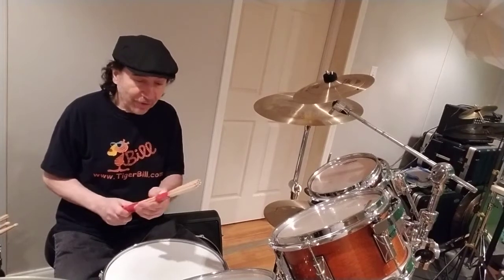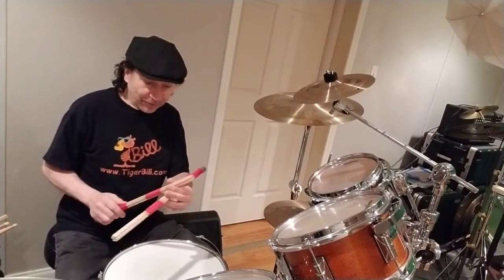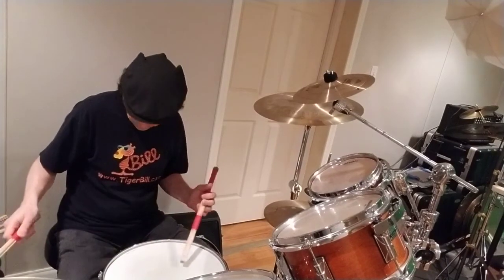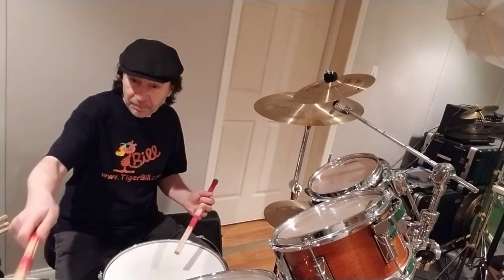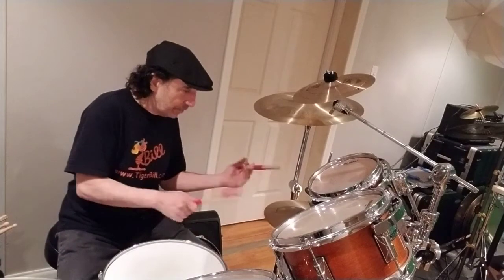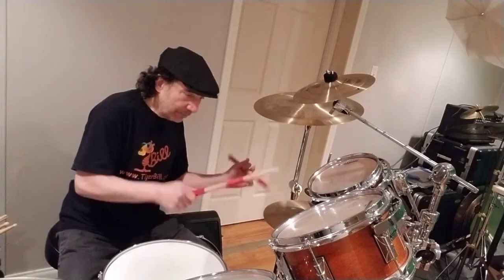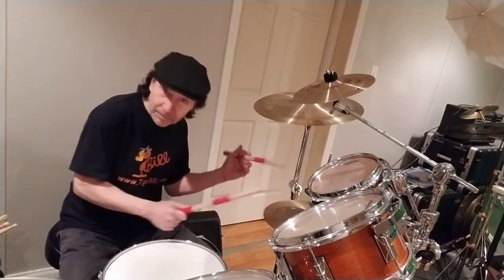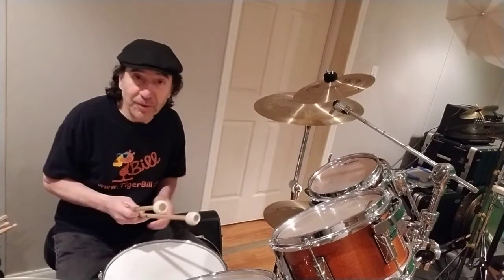Then we have sticks that are thicker bundles — heavier sticks, fatter sticks. Again, they give you various different dynamics and different tones on the various drums and cymbals.